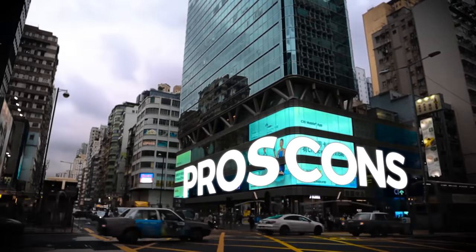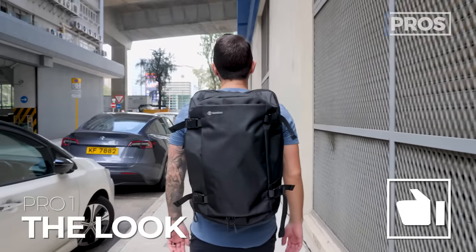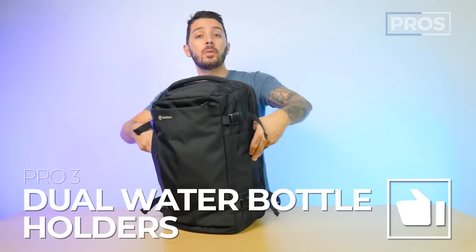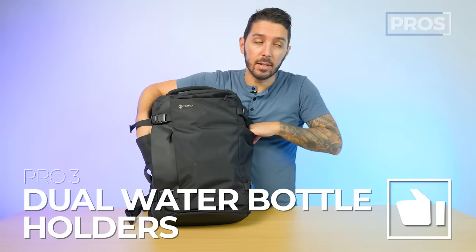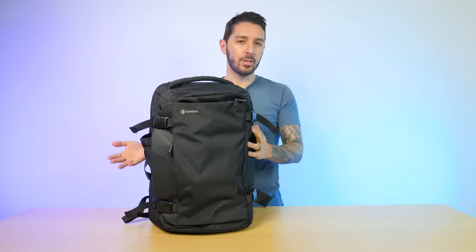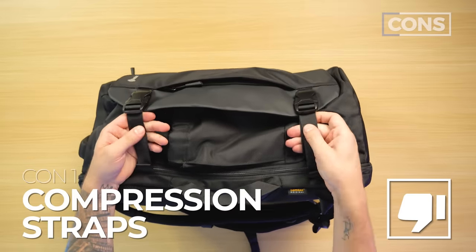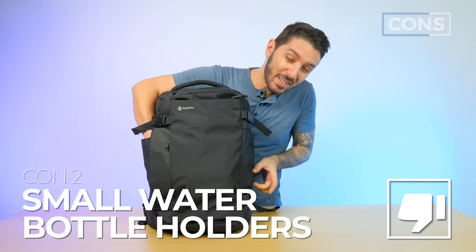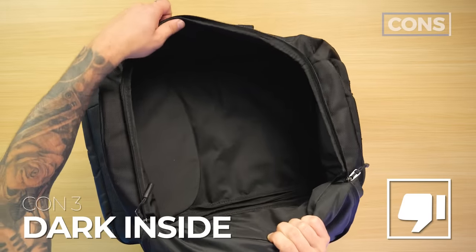Let's talk pros and cons of the TomToc Navigator T66. Pro number one: decent look for the price point. Pro number two: super impressive comfort on the shoulder straps. Pro number three: dual external water bottle holders. Con number one: the compression straps compromise accessibility to the main compartment. Con number two: the water bottle holders are a little small — could use more depth. Con number three: it's a black hole interior — can't see anything in there. But context: it's an $80 bag, and it's great for the price. Pretty impressive overall.